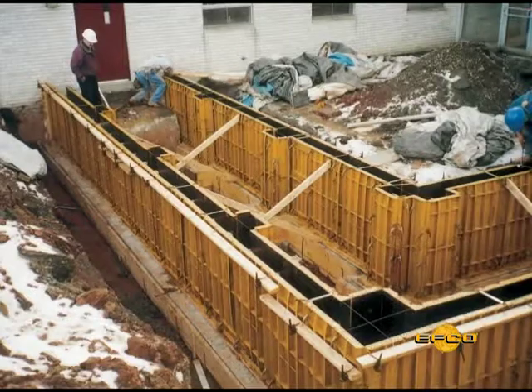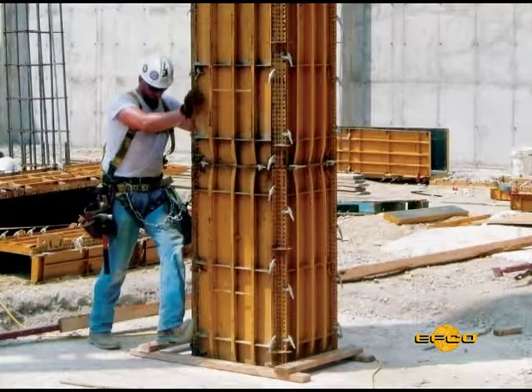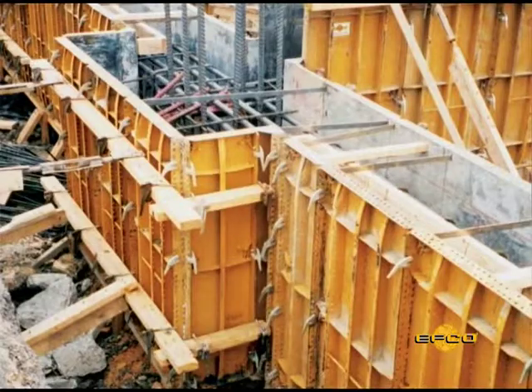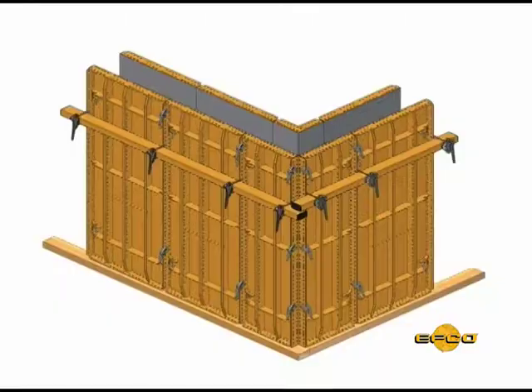The use of the outside angle corner allows the connection of two HandyForm panels to form an outside corner using any size panel to form the required distance. When using the outside angle corner, a third plate clamp should be used at the center of the panel.